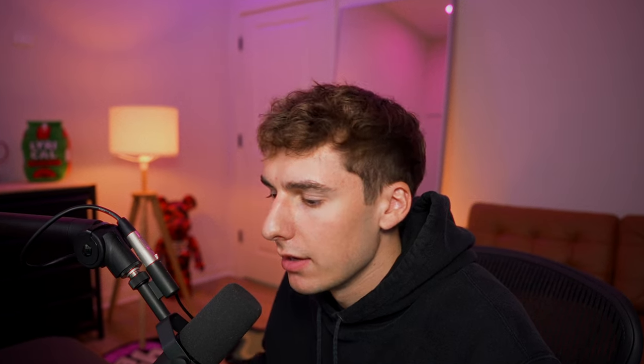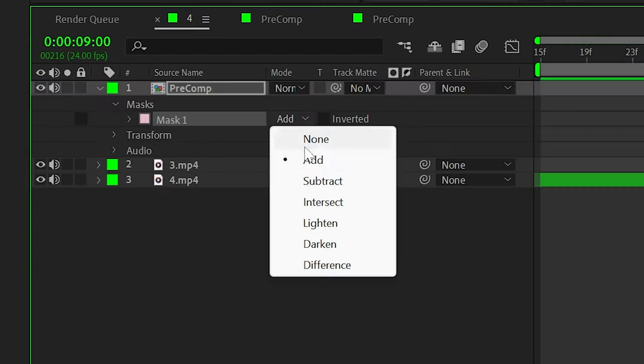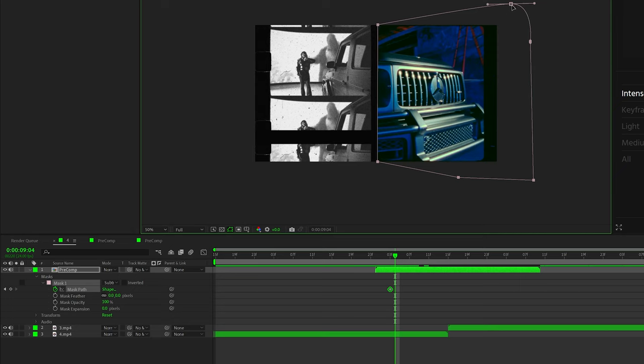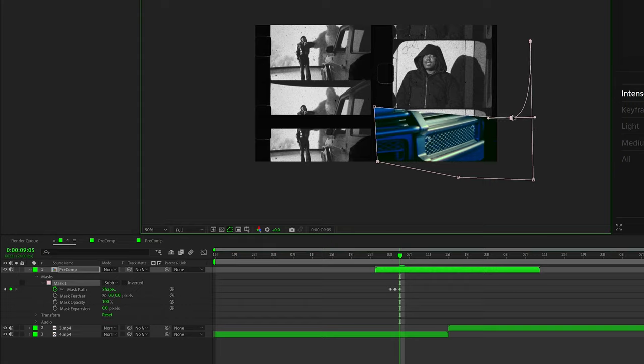Now it's time to animate the transition so it slides in and slides out. To do that, go back to the main comp, use the pen tool, and on that pre-comp layer mask out one side of the transition. I changed the mask to subtract because I wanted the left-hand side to show first. Now keyframe the mask path, go forward a frame at a time, and if you click shift before clicking on one of these points you can move around these points. I basically used the border of the film frames to go frame by frame — one frame, down one film frame, another frame, to the border of the second one, and so on.